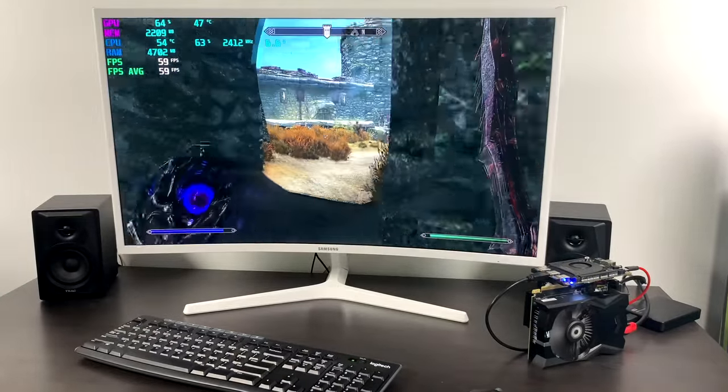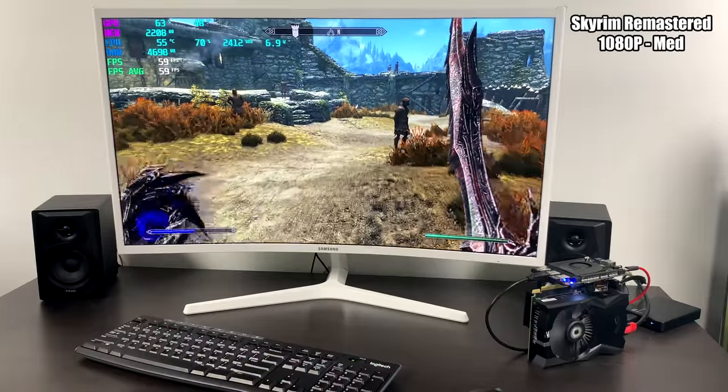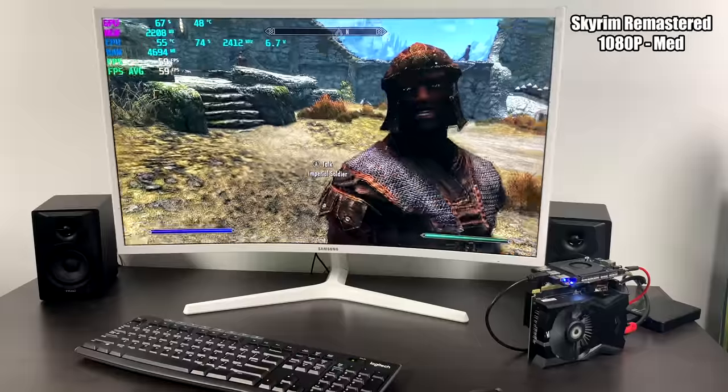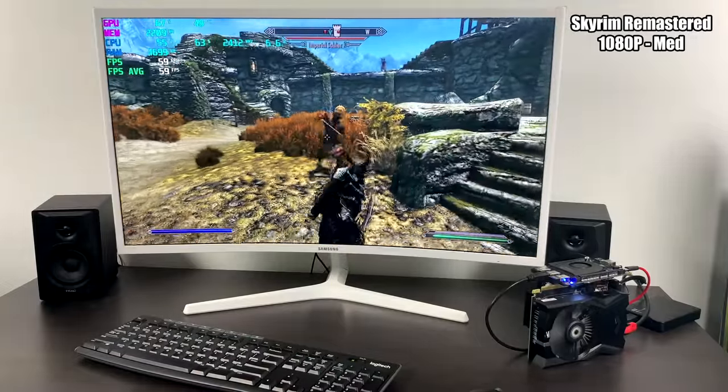Finally, for the PC gaming side of things, we have Skyrim Remastered at 1080p medium settings. We're sitting at an average of 59 FPS. It does drop down every once in a while, but it's perfectly playable on this system.